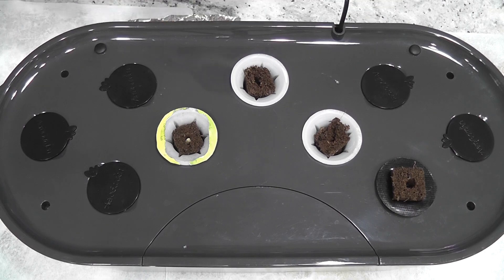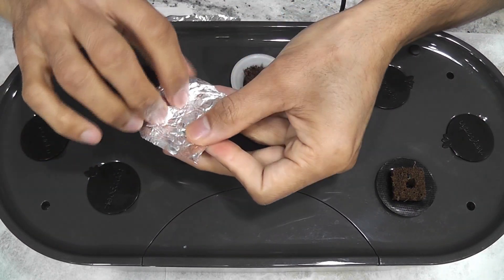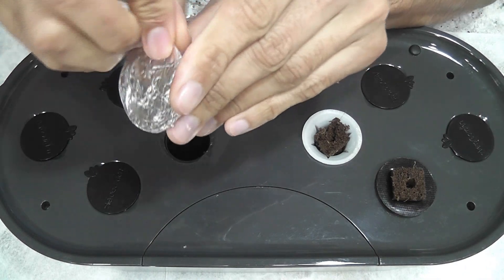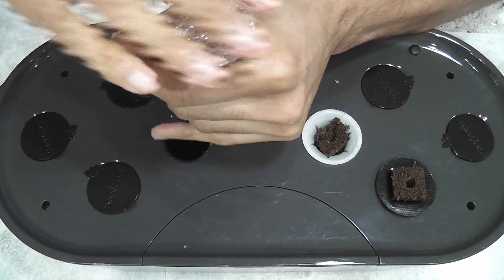By the way, aluminum foil is a great alternative to use as a pod sticker. It is very easy to use and very economical. I have a separate video about making stickers using aluminum foil — please find the link in the description below if you are interested.